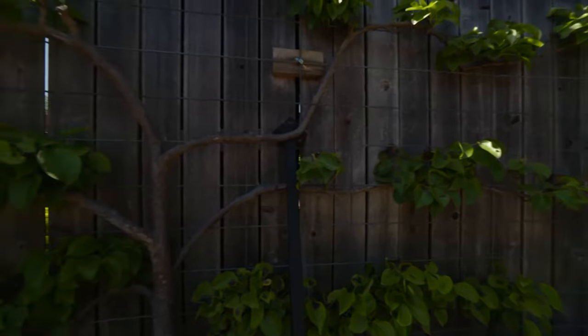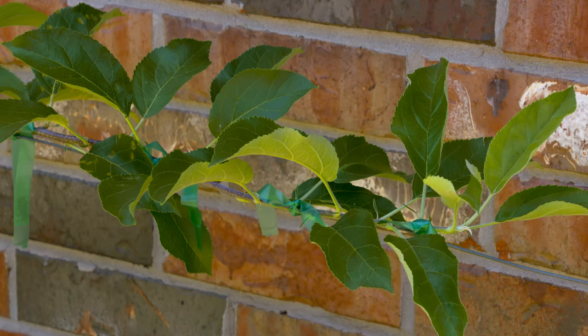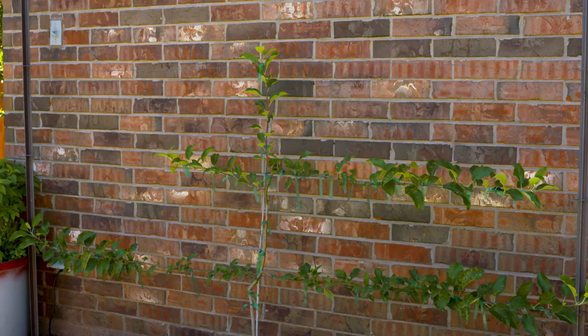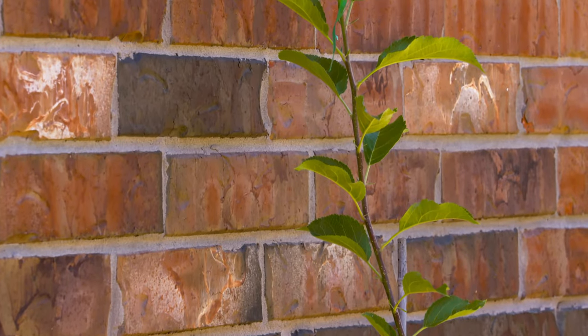Another reason why you might espalier something is to capture a microclimate. A lot of times fruit trees are trained into espalier forms, and it allows you to grow fruit trees in a very narrow area and potentially capture — if it's up against a brick wall — that radiant heat in order to produce more fruit.